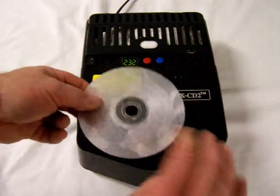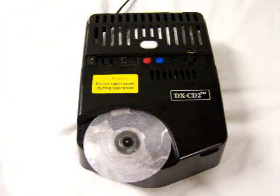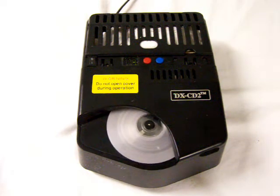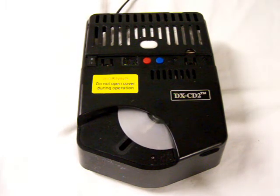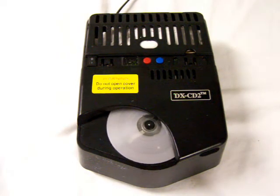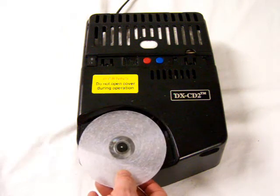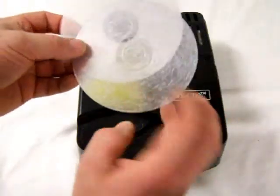Once one side is complete, simply flip over both pieces, reinsert on the DXCD2, and press the start button. Run the machine on the outside of both sides. Once both halves have been run through, the information on the DVD is now eradicated.